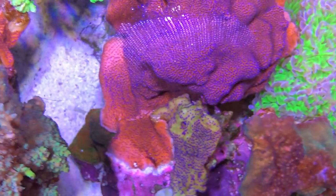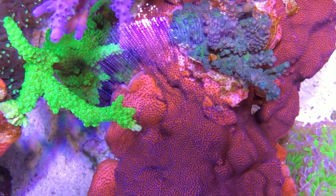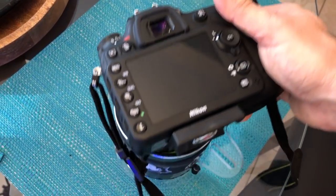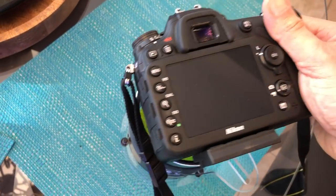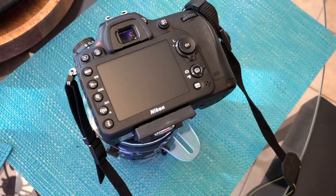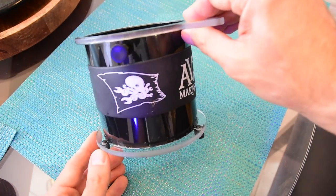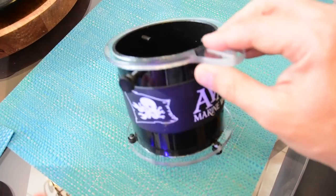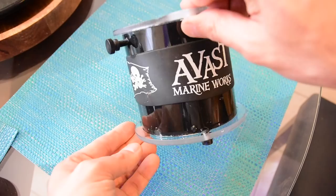If you're interested in this product and not sure whether to get the short or long version: if you have lenses below 100mm, the short one is definitely going to be more than sufficient. If you have a bigger tank with corals lower down, it might be worth getting the tall version of the porthole so you can use a longer focal length and put the lens deeper into the water.